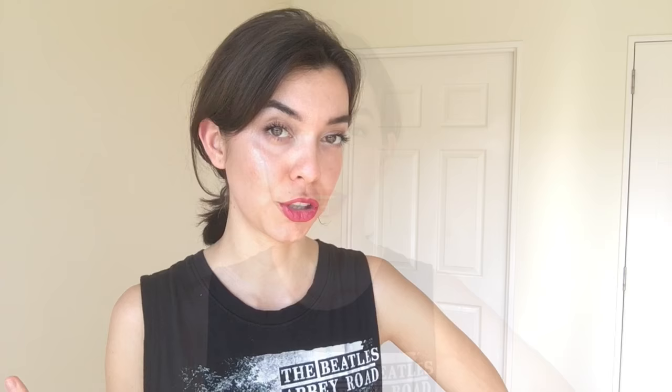Or is it because you want to play other string instruments in the future? And number four, is your goal to transition to the guitar at some point in your life? If the answer to question number one is a traditional ukulele sound, then what you need is a ukulele that has strings G, C, E, and A.